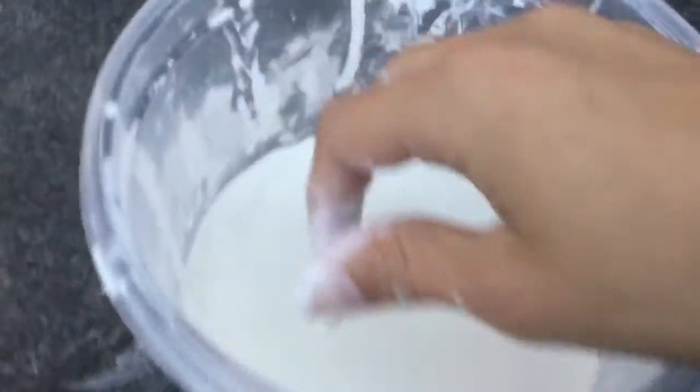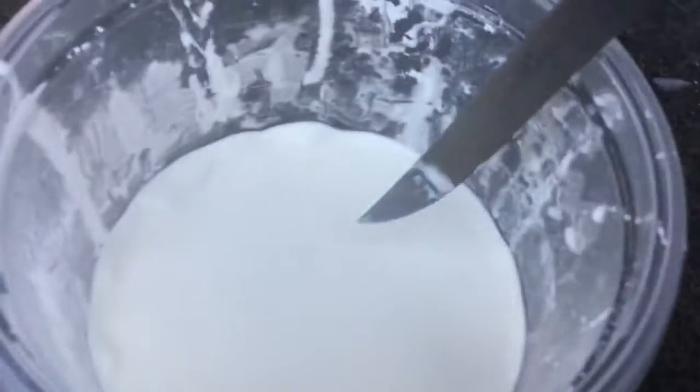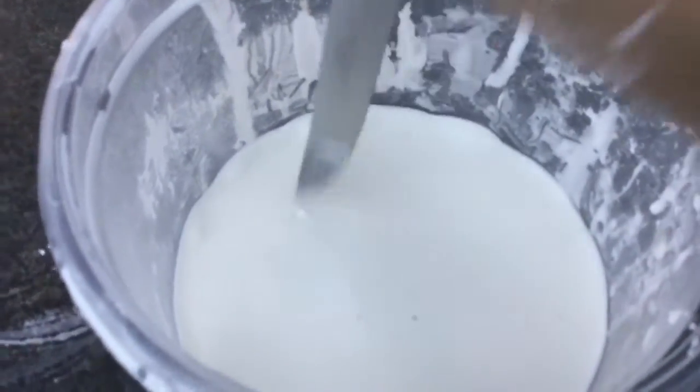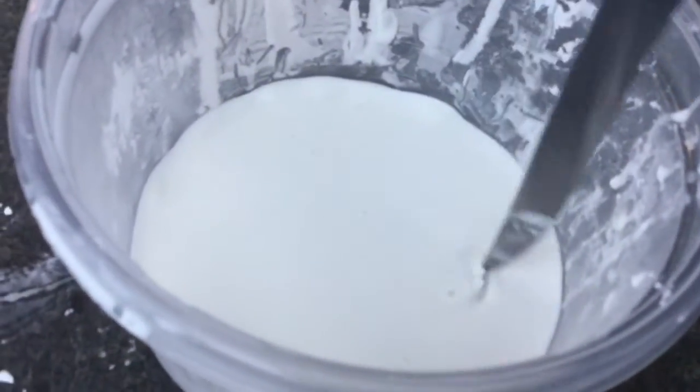Okay, I got it to the right consistency. Let's take the knife again — nothing's happening, but when I cut it, it's kind of goopy and weird. Then I stab it and let it sit, and it turns liquidy. Then I move it around and it turns solid.